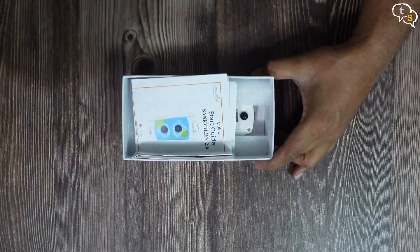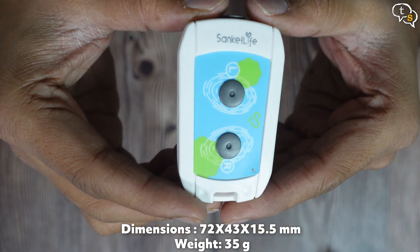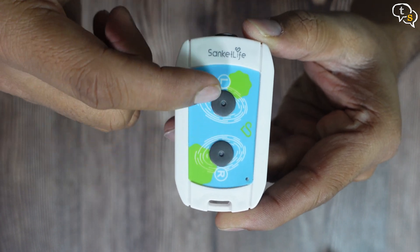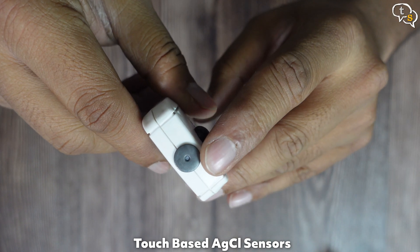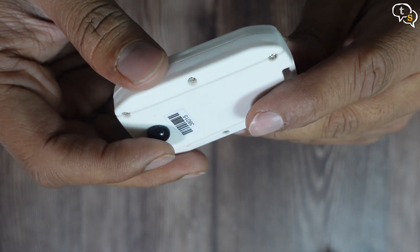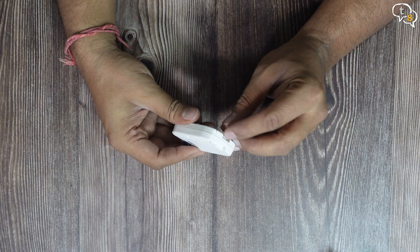The cover slides out like so. Here's the quick start guide, pictorial and quite informative. And here's the device, quite small. We have the Sanket Life logo on top, there are two sensors on the top face, they are marked L and R. We will get to why in a bit. Here's the third sensor, also called the side sensor. We have the on/off switch at the bottom, tap to turn it on or off. I think the batteries are below this cover, I will open it after I try out the device. We have a lanyard slot here.